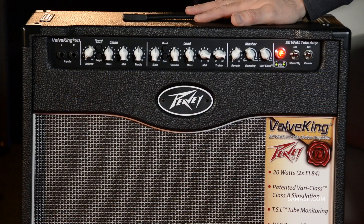I'm Greg Hell with PV. I'm here at the Wonderful World of Sam Ash and today we're going to talk about the Valve King 20 112 right here.